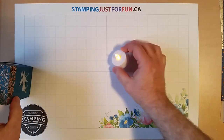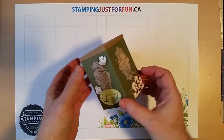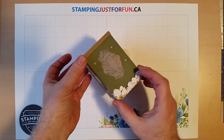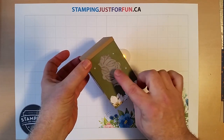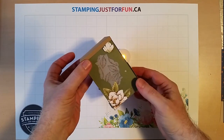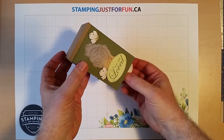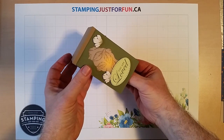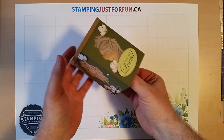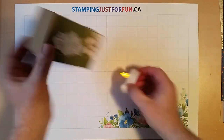I had made some of these earlier this year with the Magnolia Lane memory and more card pack and I'm going to show you what comes in that pack in a minute. This one's been decorated up a little bit and this package had some vellum sheets in it that were printed with a leaf pattern. The vellum gives a much softer glow inside — it obscures the candle and gives it a softer glow. All the parts and pieces come out of that memory and more card kit.